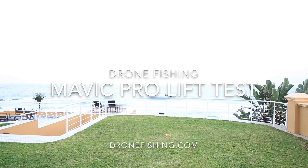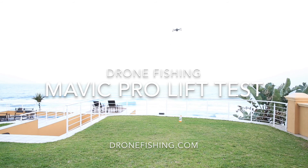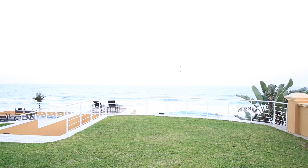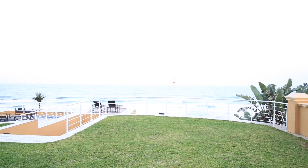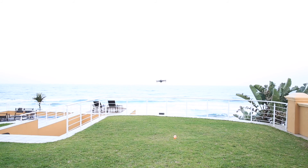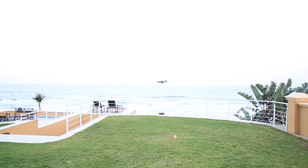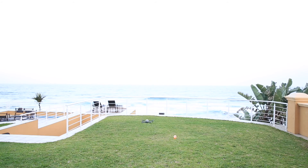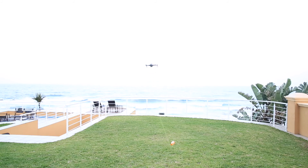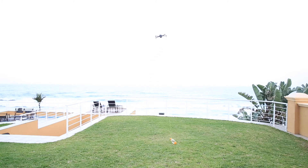Hello guys, today we played with a little Mavic Pro. We wanted to see if we can turn this little drone into a fishing drone by adding a gannet bait release. We started off with some lifting tests, starting with 400 grams, thinking that should be about the maximum the little drone can lift. But surprise surprise, this little drone just kept on going — from 400 we went up to 500, then 600, and then ending at 700 grams. 700 grams is amazing for this little drone.